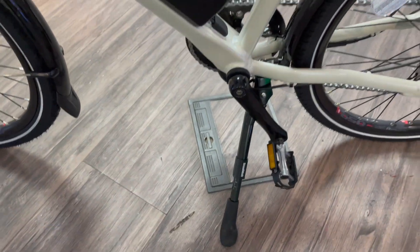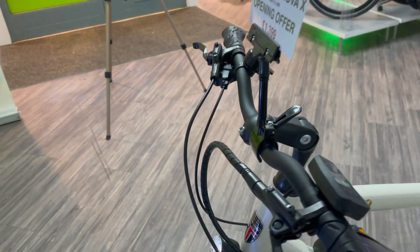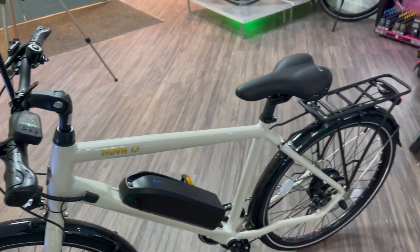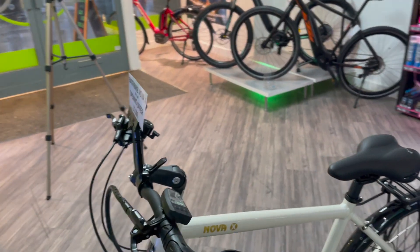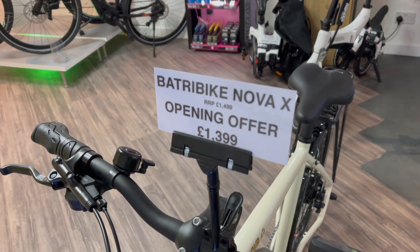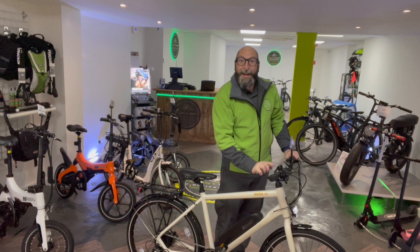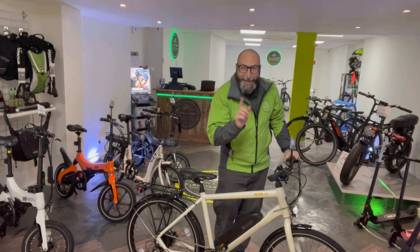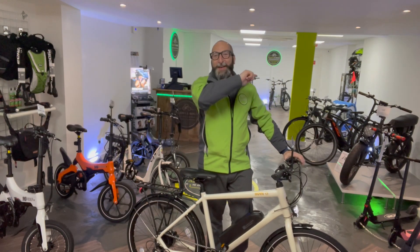It's also got a built-in stand, hydraulic disc brakes, factory-fitted mudguards, and a luggage carrier. I think you'll agree this is a fantastic looking bike. Because it's entry-level, the price is just £1,399. Come down to Alan's E-Bikes, give the bell a ring, and take this little beauty for a test ride today. See you soon, guys!